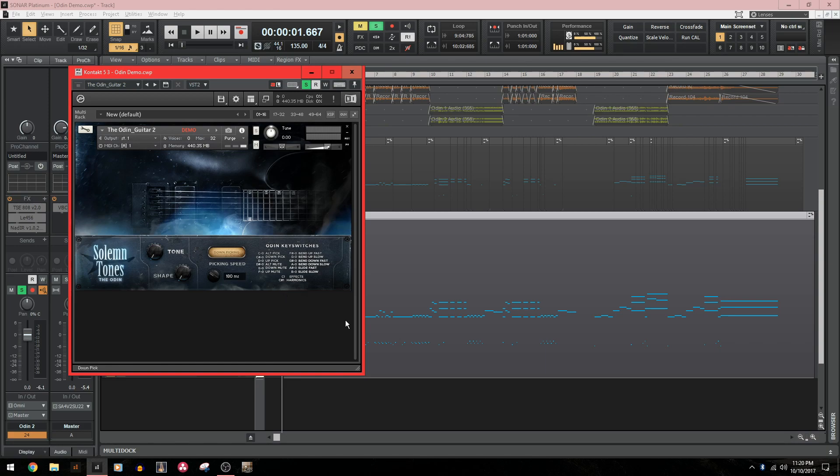To the left of picking speed, you have the list of Odin key switches. What's really cool about Odin is it basically allows you to program each hand of your virtual guitarist. For the left hand, you basically program your notes like you would any software instrument, and you also have different bends you can put into the programming as well. For the right hand, you have different picking techniques such as down picking, up picking, alternate picking, palm muting, palm down, palm up, as well as effects and harmonics.